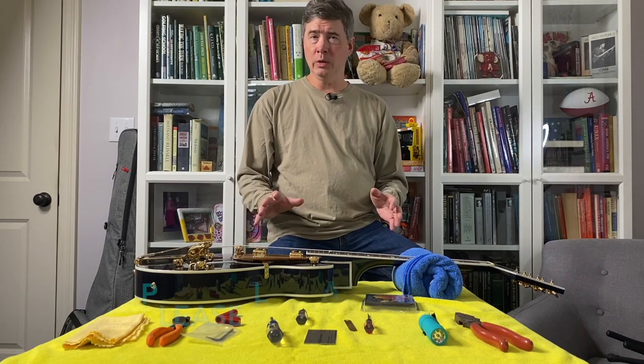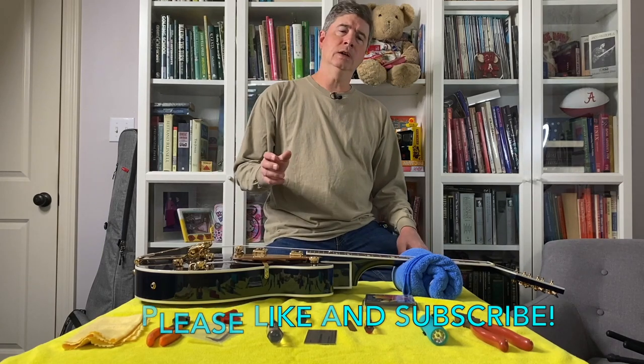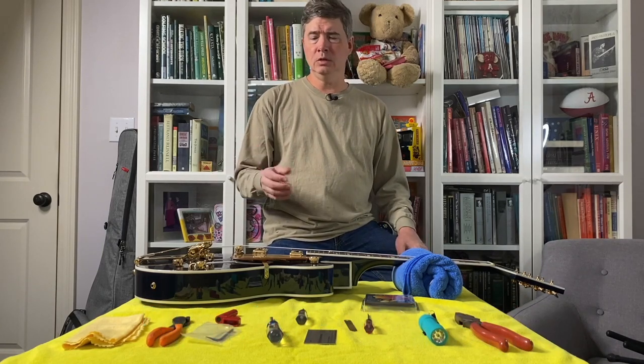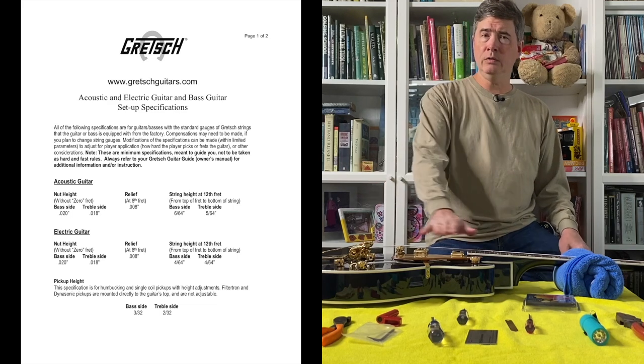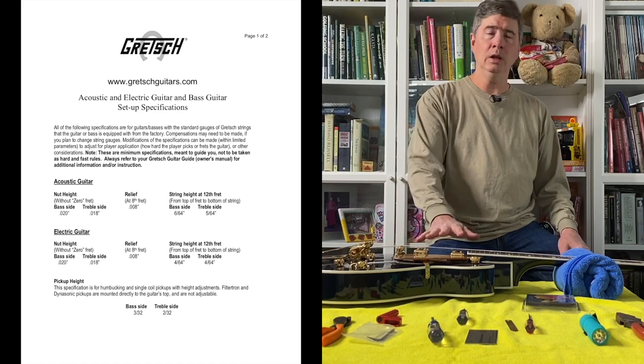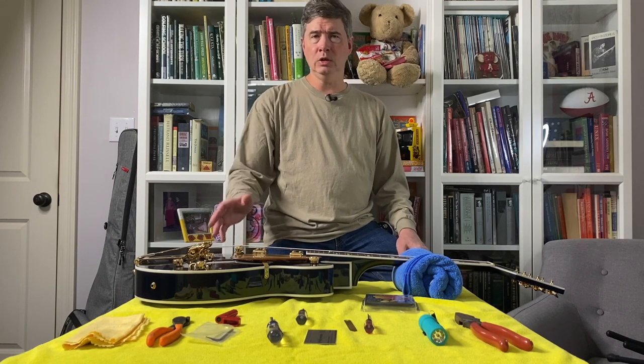I recommend following the manufacturer's suggested specifications for your guitar. I'm going to put links in the description — Fender, Gibson, Gretsch — all the manufacturers have posted specifications for neck relief, string height, and pickup height. I recommend starting there. They're good starting points, and you can adjust to taste after that.